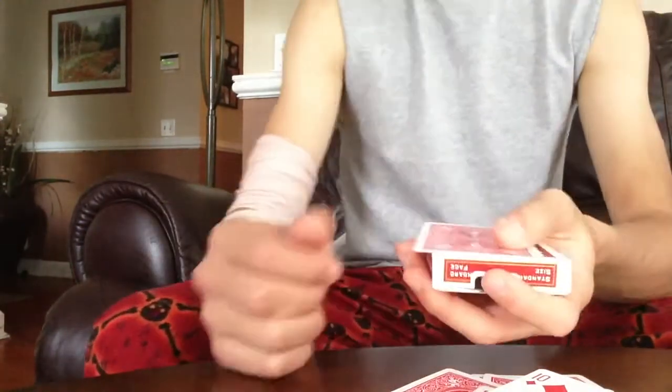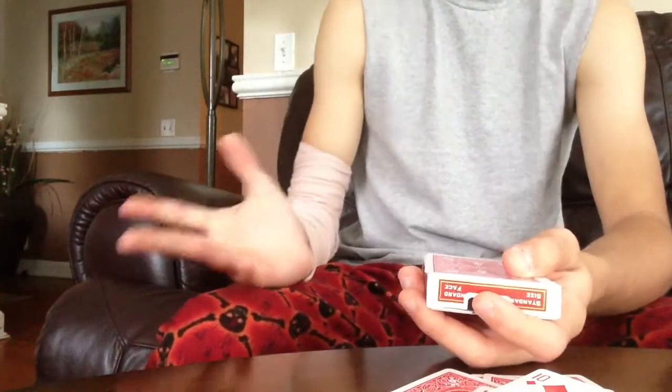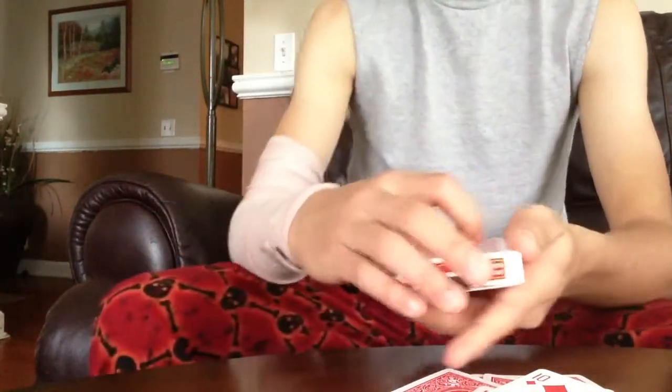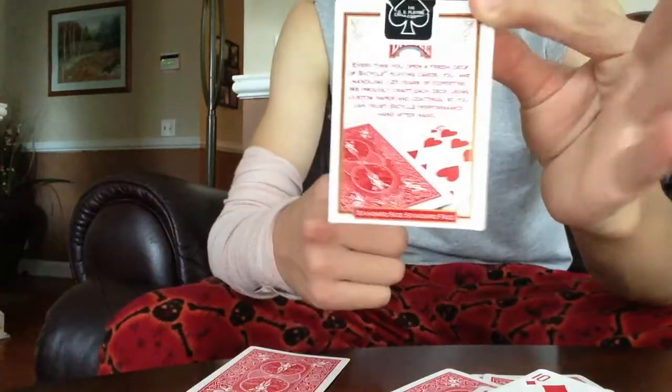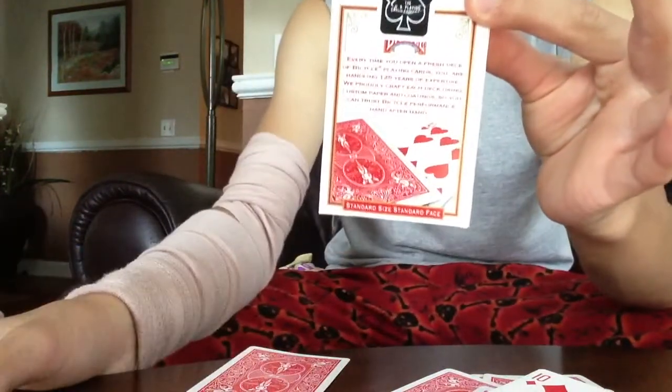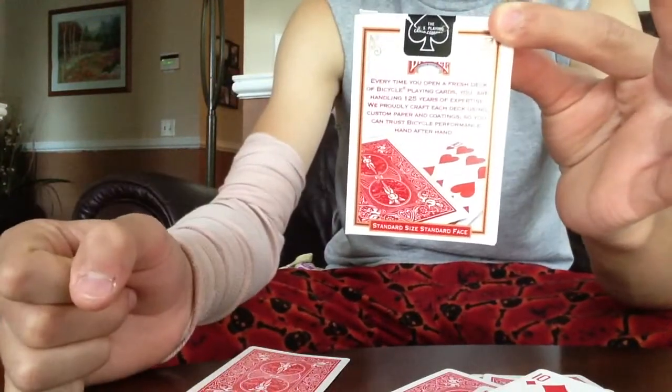Just like this. And you proceed to say that you made a prediction — or you could have drawn this with a sharpie, it really doesn't matter. And you show the prediction to them: the ten of hearts. You could have drawn it with a sharpie or anything. You made one prediction of the ten of hearts, and then you recap.